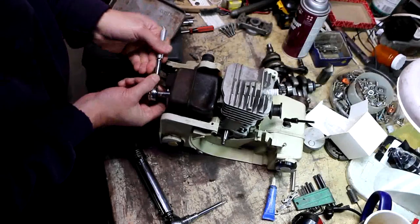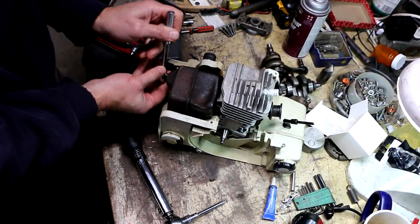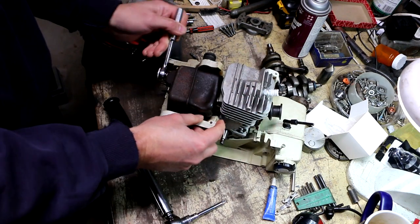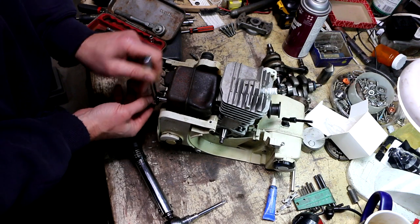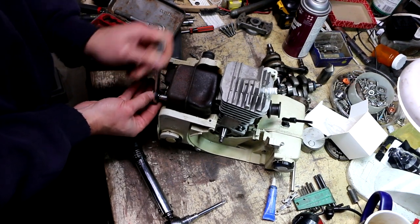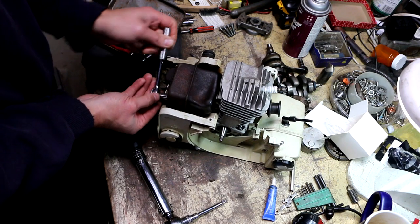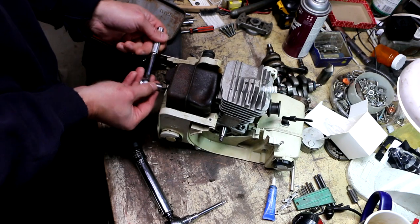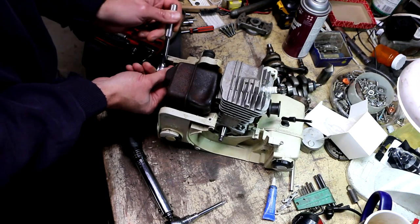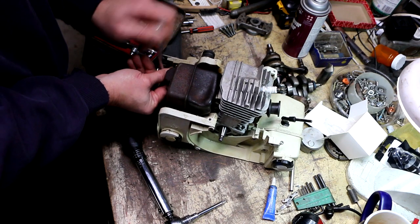I feel kind of silly having not taken this muffler off, because if I had, that whole reassembly fiasco I was having would not have happened — especially since I'm going to take the muffler off now anyways, because I noticed another problem with the saw when I put it back together last time.